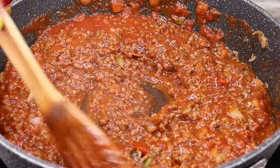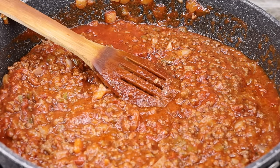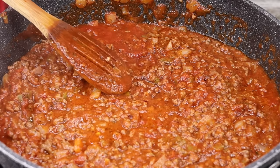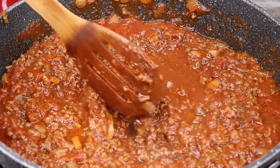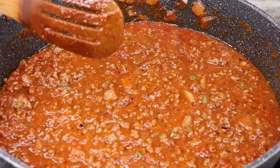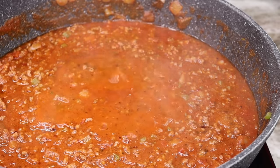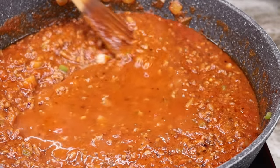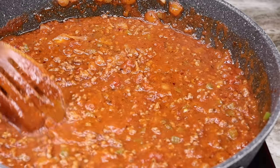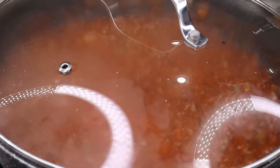I am going to add a little bit of chicken broth in the container that the pasta sauce was in and pour it in there. You can add some water, but I added a little bit of chicken broth for more flavor — why not? Just pour it in there and stir it. We're going to let that simmer on medium low for about 30 minutes. Now I'm going to cover it and let it simmer.